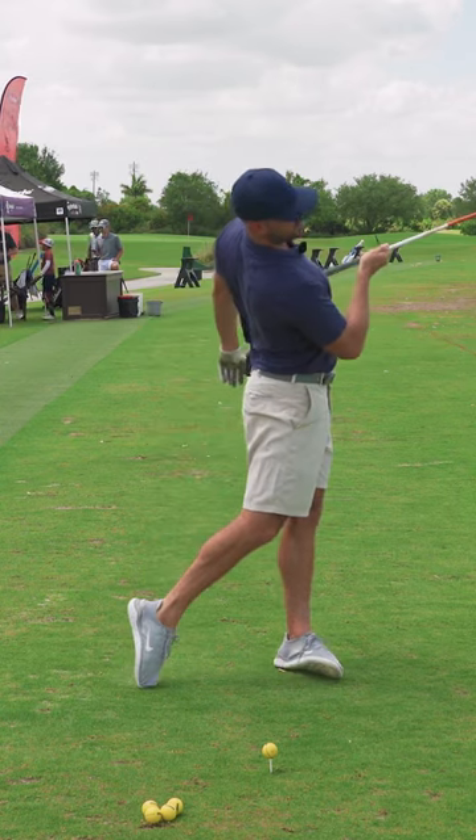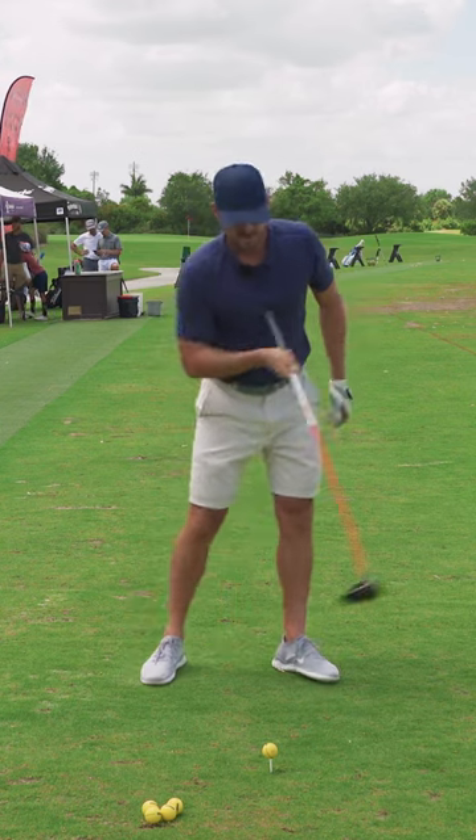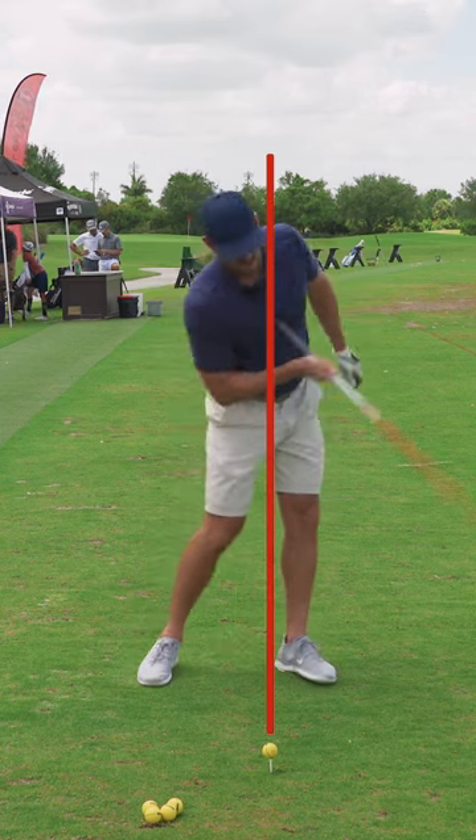This is the move you want to feel: shoulder down, chest up. If I do that and we draw the line over the ball again, I'm able to keep my head back like that.